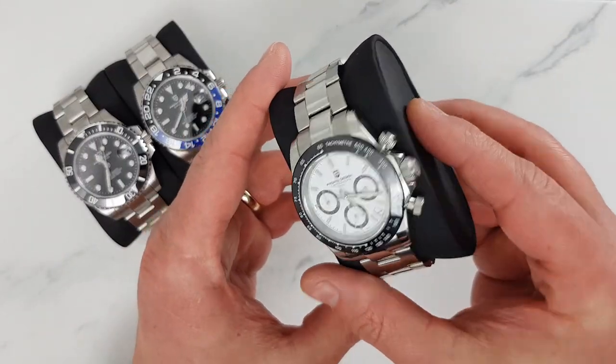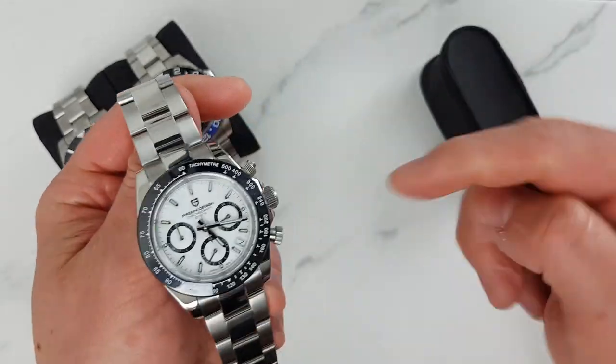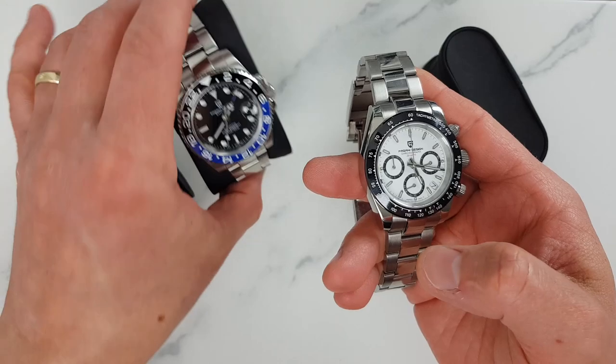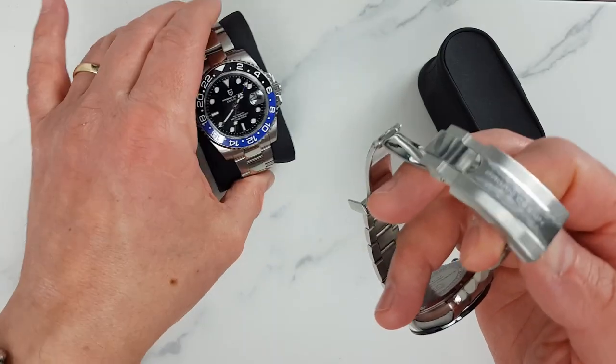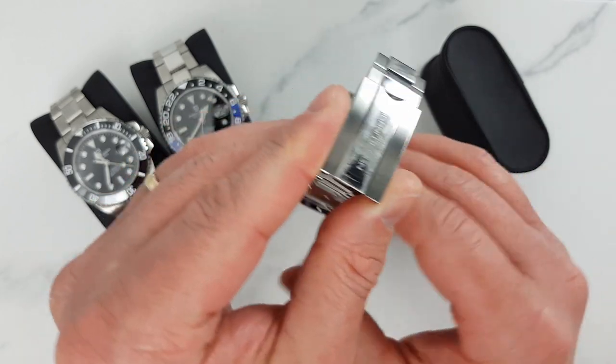I have a Pagani Design chronograph here which is actively used as a daily beater by one of my relatives — I will leave a link in the description to the review of this watch. I also have another two stainless steel Pagani Design watches with very similar bracelets that have managed to pick up some scratches already. So let's see what we can do about the polish on the clasps of these bracelets.